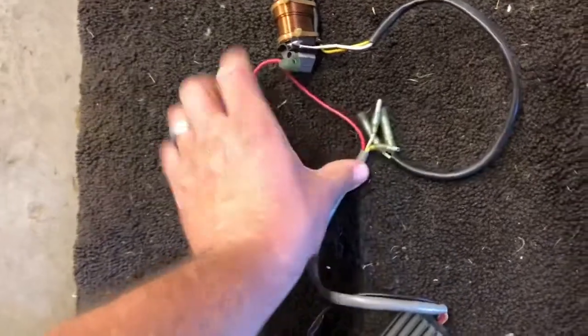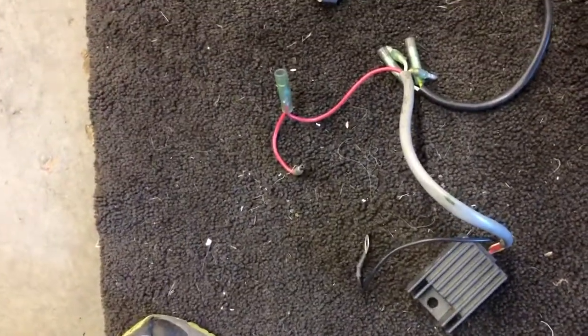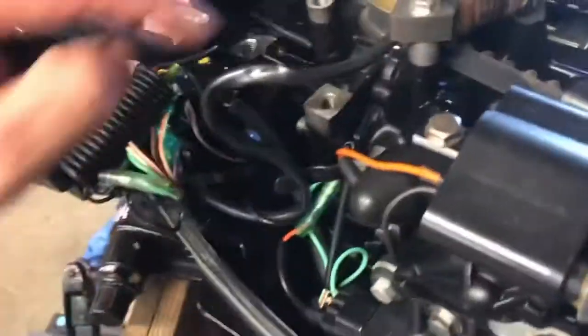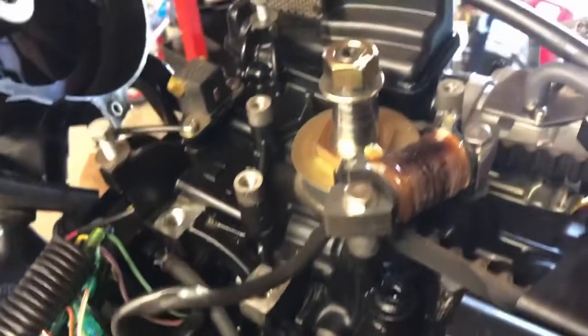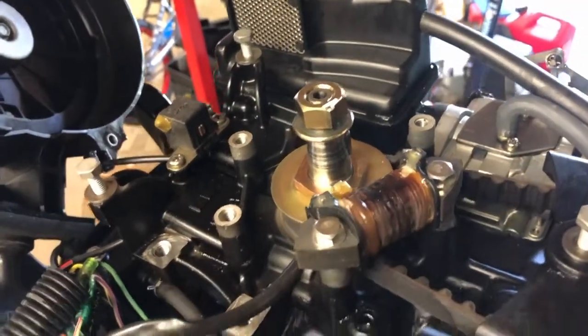I'm guessing this plugs into there, and here you've got your ground and your hot, so hopefully it'll make some juice. I'm going to have to get some 10 millimeter bolts because they didn't come with any - I'll bolt those little coil pieces on and then we'll be back.